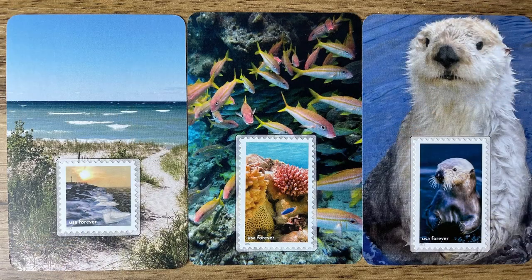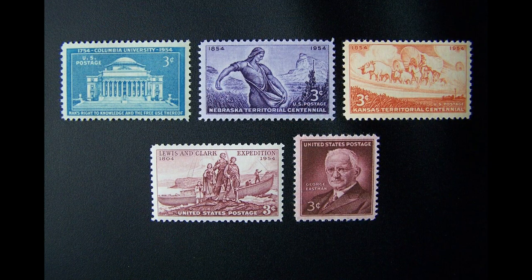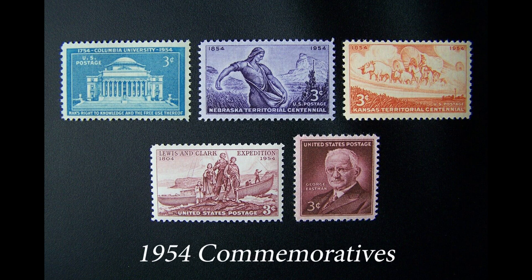Greg over at the Place Stamp Here show has an entire channel about this if you want to see him investigate it. But beyond that, there are more commemorative stamps per year, even while we're getting less mail with stamps on it. I don't think I've gotten a single letter with one of last year's National Marine Sanctuary stamps on it, and I definitely haven't gotten all 16 of the unique designs. Compare that to the 1950s, where you might get five commemorative stamps released all year, total.